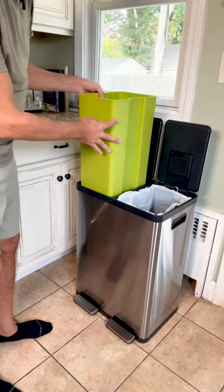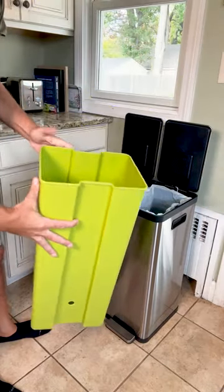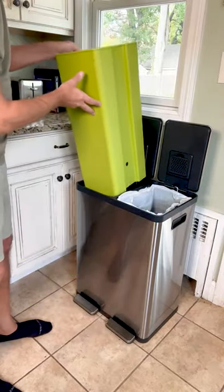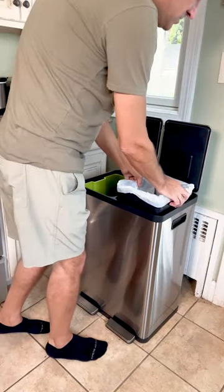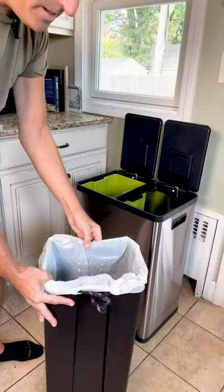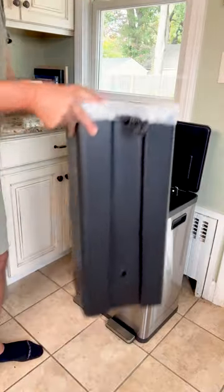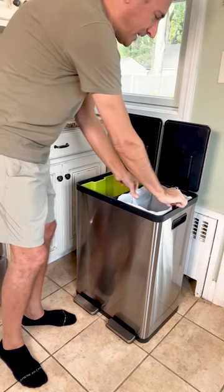Each of these containers is removable, so you can fill this up with recyclables and then dump it into a larger container. You can also put a standard trash bag in the container. Very easy to remove and very easy to put right back in.